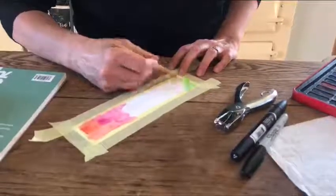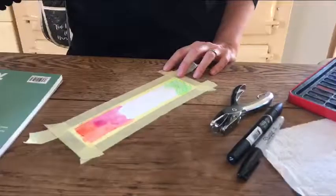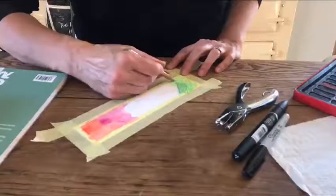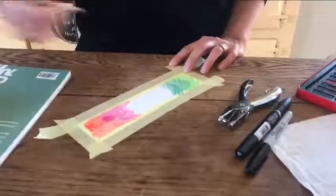Let me just give you an example. This is particularly better if you've only got thin paper, and once again it's just so that you get this lovely rectangle of colour in the centre of your bookmark.